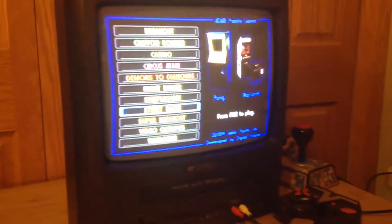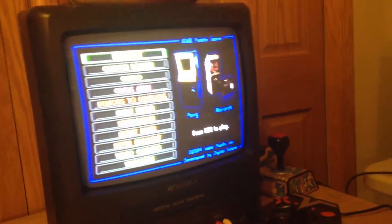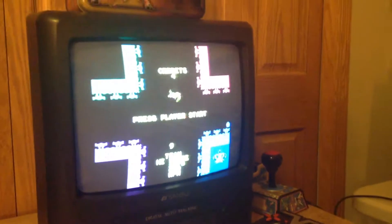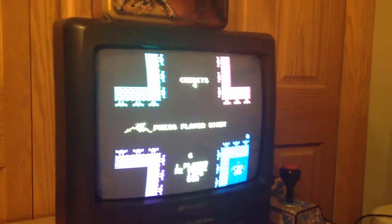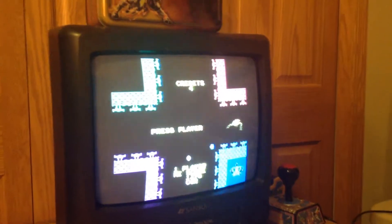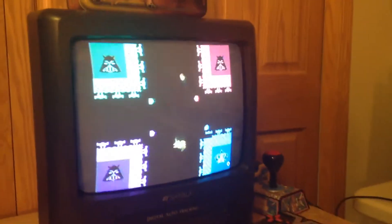And the last one I'm gonna show you from this Atari Paddle plug-and-play is Warlords. It's a pretty fun game, actually. You basically are trying to defend your character, and you're supposed to shoot this little ball at the other characters. I'll show you.